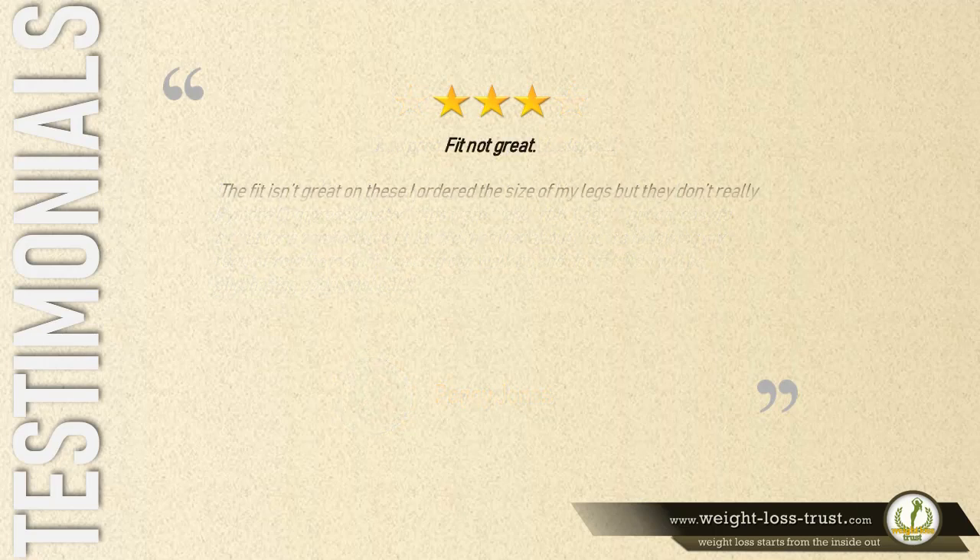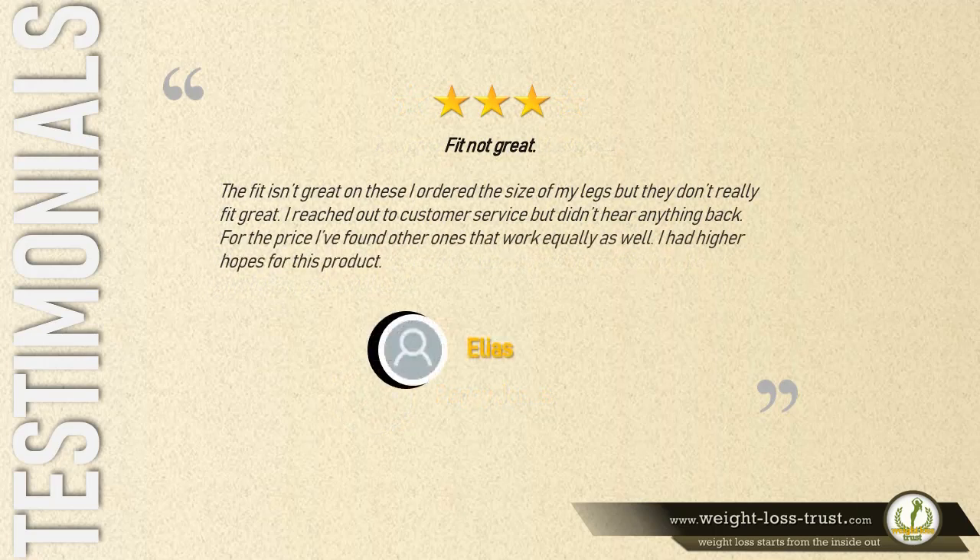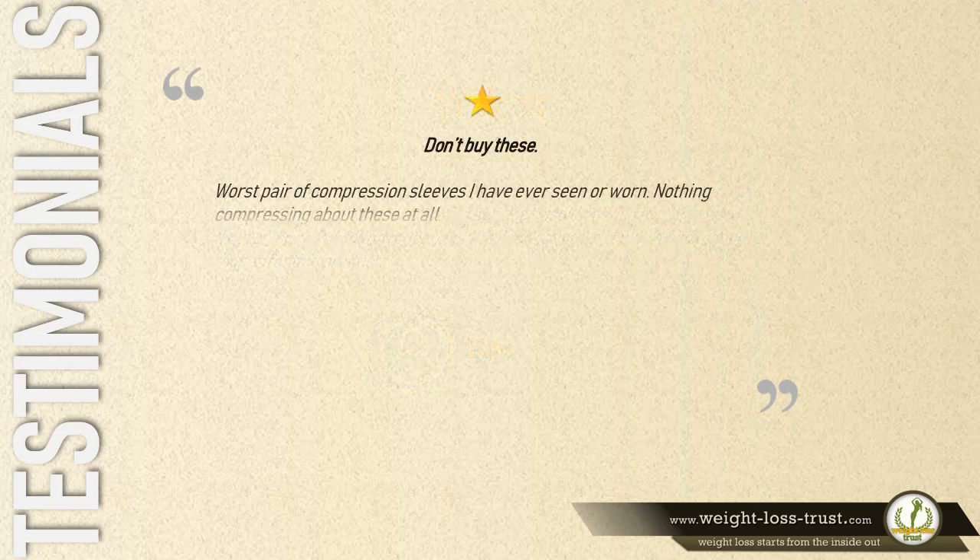Three stars — fit not great. 'The fit isn't great on these. I ordered the size of my legs but they don't really fit great. I reached out to customer service but didn't hear anything back. For the price, I've found other ones that work equally as well. I had higher hopes for this product.' — Elias.